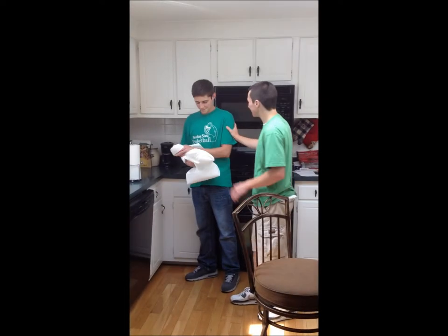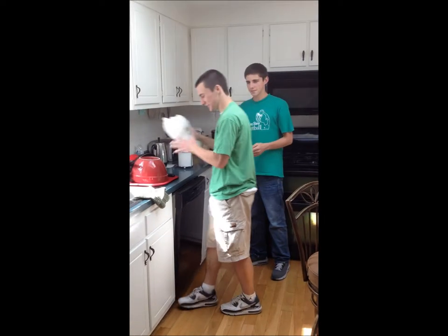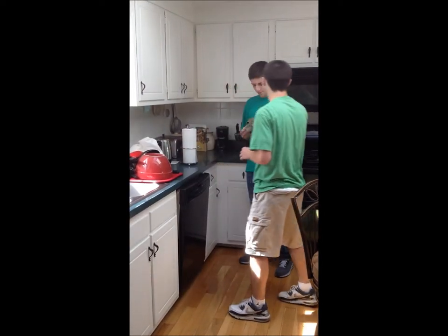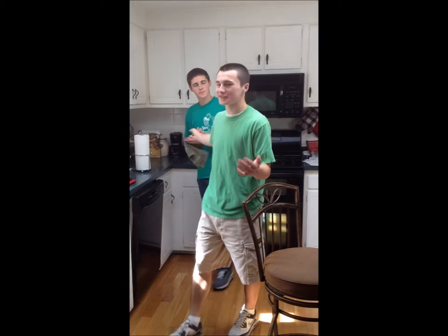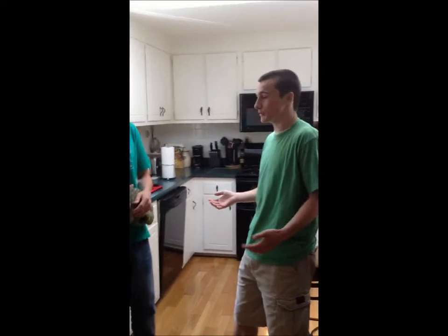What are you doing? Just drying my hands. Here's a cloth. Did you know 27 million trees a year are destroyed when we use paper towels in America? Really? Next time you wash your hands or spill something, think about those trees. I will.